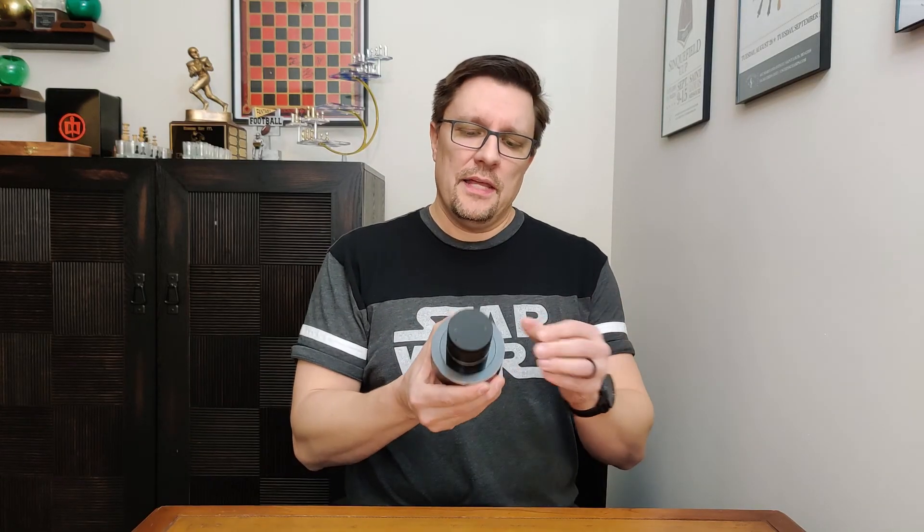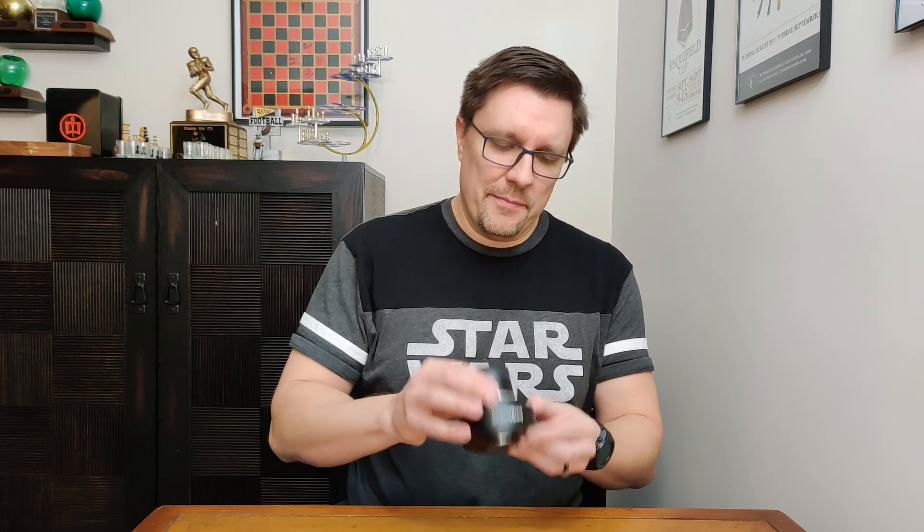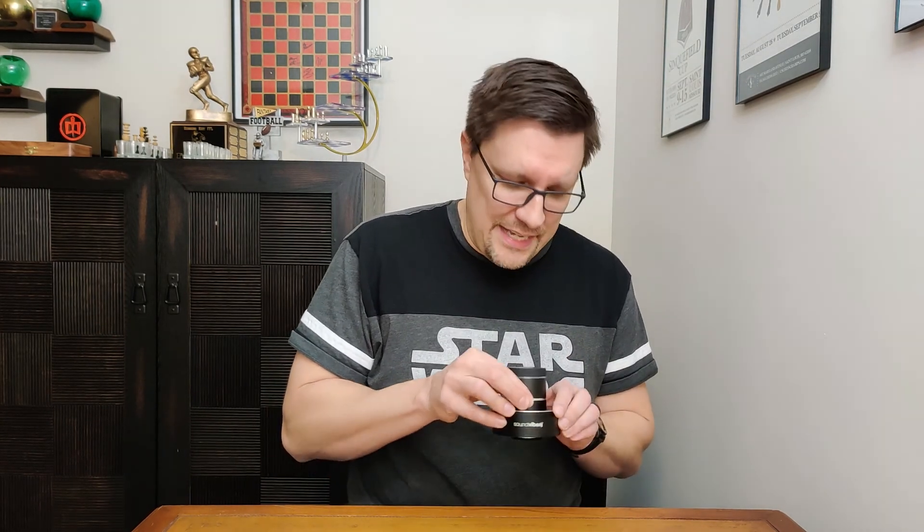This is the Thunderpuck. There's nothing that fancy about it. It's very heavy. It's got a little suction cup here on the bottom. You basically just sit it down on a surface, and it'll turn whatever surface it's sitting on into a speaker.